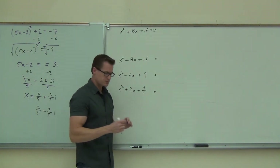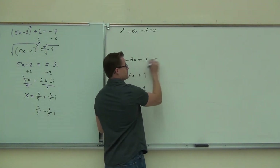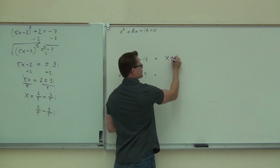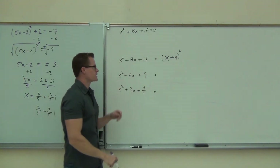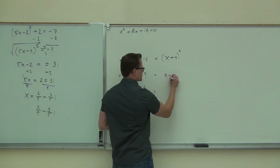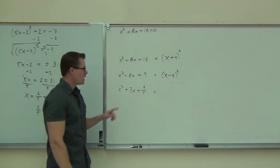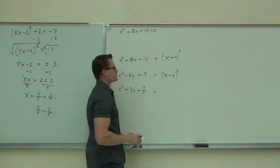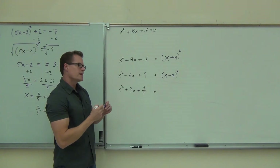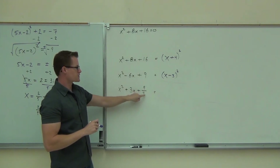I know for a fact that if this is what I'm given, x plus 4 squared is what I'm going to get out of it. I know if that's what I'm given, x minus 3 squared is what I'm going to get out of it. There's a relationship between this number and this number, this number and this number, this number and this number.